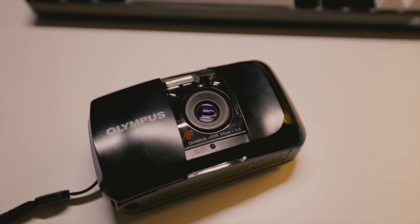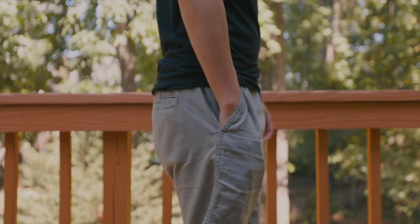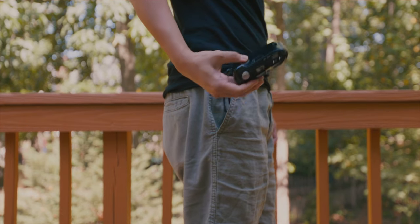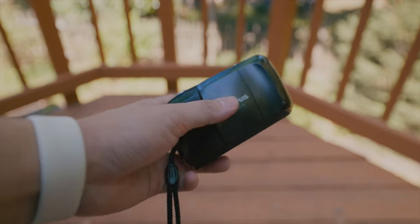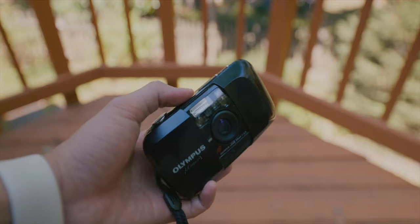It has a 35mm f/3.5 lens — not the fastest, not the best quality — but for someone coming from a disposable camera, it's a great little upgrade. It's very compact, fits in your pocket, and has autofocus so you don't have to worry about missed focus, though obviously it's not comparable to modern Canon or Sony autofocus.